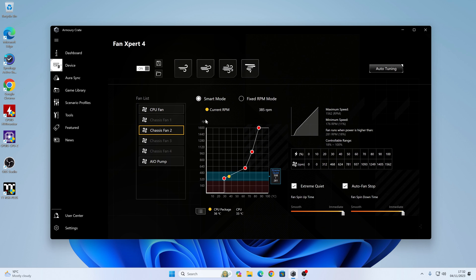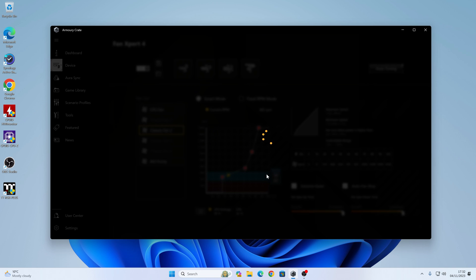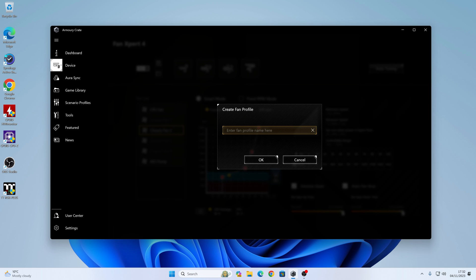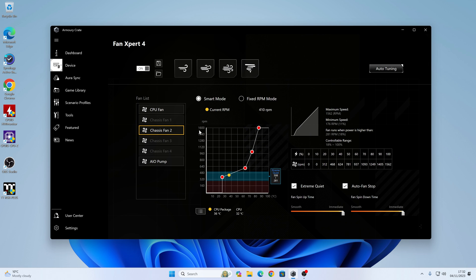That effectively is it. I would suggest once you get a setting dialed in that you're particularly happy with, go up to the top, click on Save Group Setting, name it, and save it. That way, if you make any changes or update your BIOS — which will generally lose a lot of the settings — as long as you've got it saved, you can recover it from there as well, which is pretty handy.